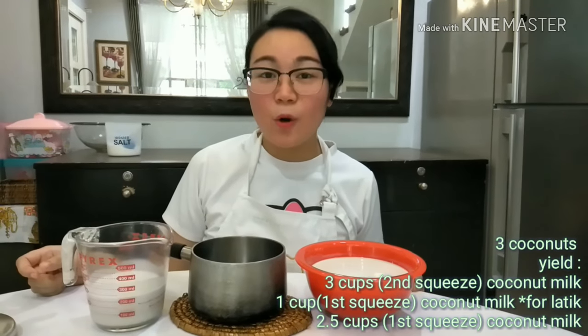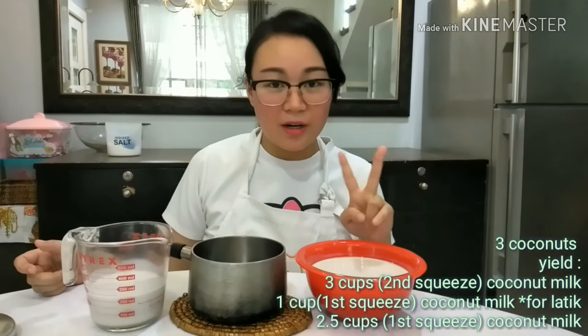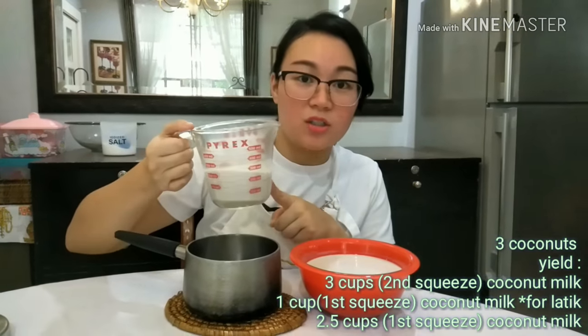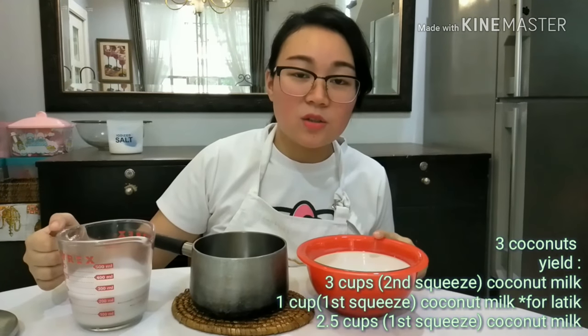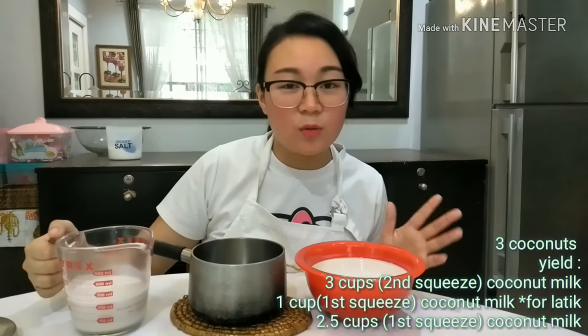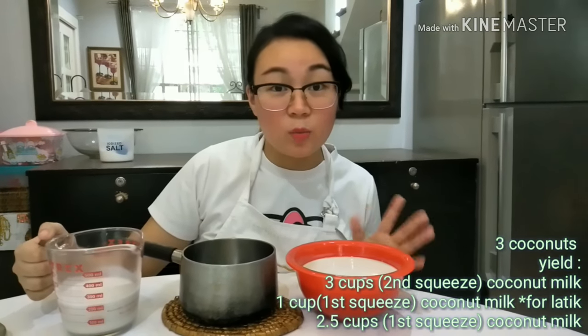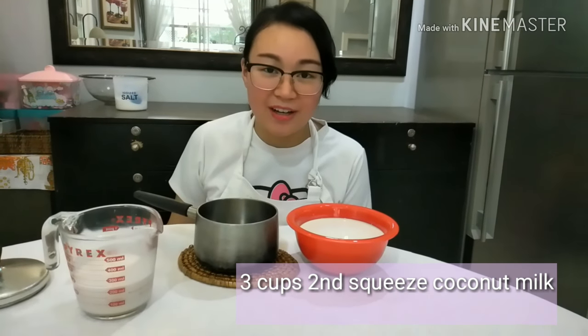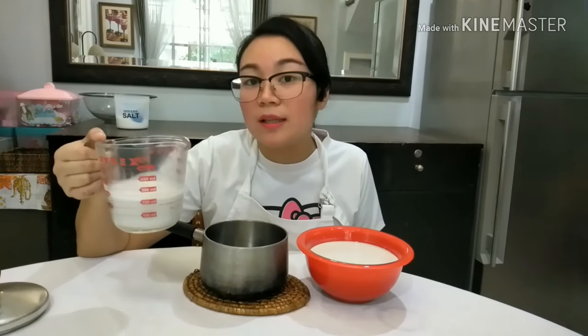Now when we're dealing with coconut milk, there are two parts. There's the first squeeze, which is more concentrated, and there's the second squeeze, which is less concentrated — a bit more diluted with water. The more diluted one is what we are using right now, cooking it with a bit of sugar. The more concentrated one we are going to put in last to make the Biko more creamy.